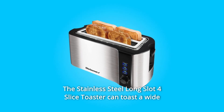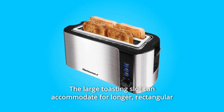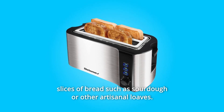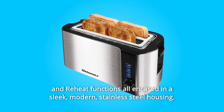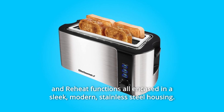The stainless steel long-slot four-slice toaster can toast a wide variety of your favorite bread. The large toasting slot can accommodate longer rectangular slices of bread such as sourdough or other artisanal loaves. It features six variable toast shade settings as well as cancel, defrost, and reheat functions, all encased in a sleek, modern stainless steel housing.